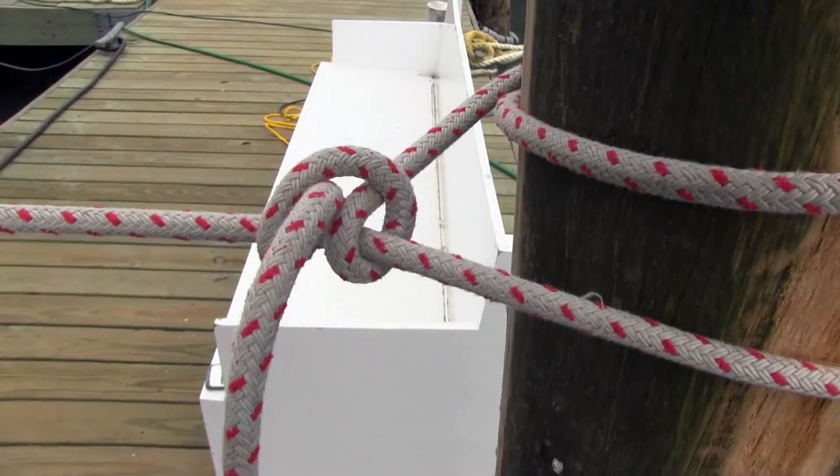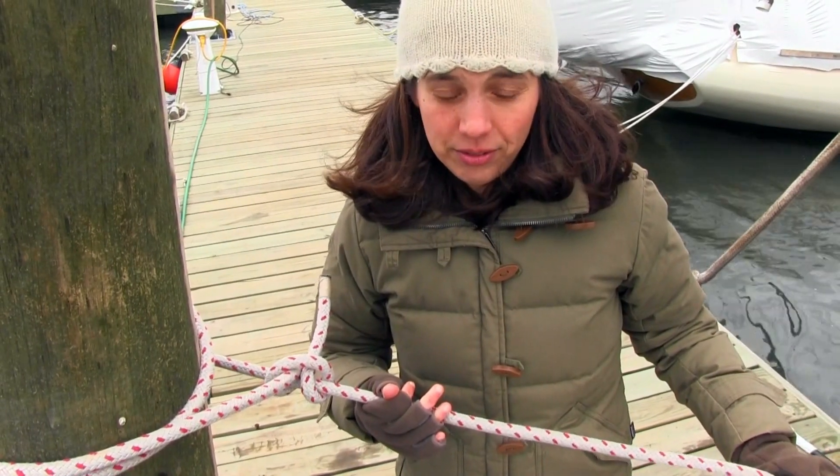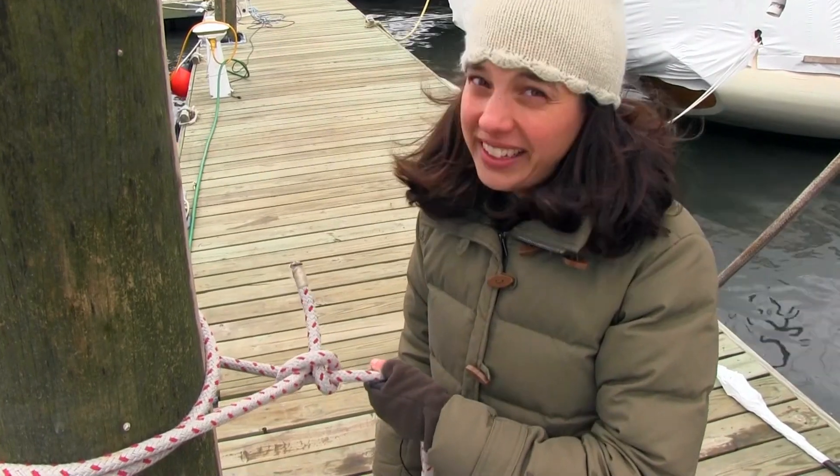This is really important when you're docking because you need to be able to free your dock lines without having to move the boat around. Some people say, oh, I can just grab my boat and pull it in, but sometimes if it's too windy or your boat's big, you can't do that at all.